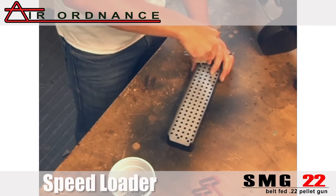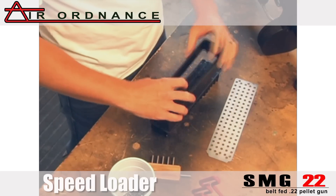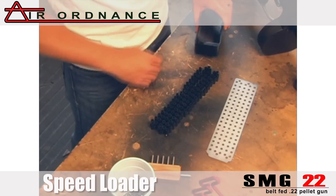Use the single punch for the end — for the M4 — then tip it over. There are your 100 rounds, ready to go.